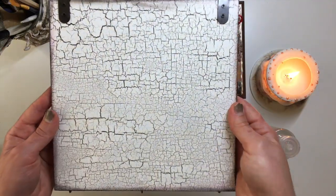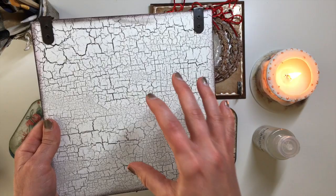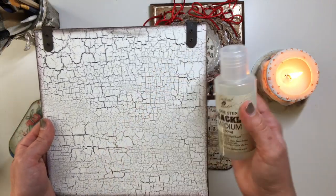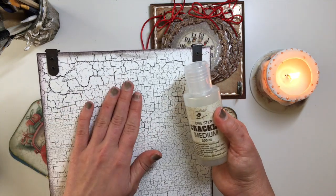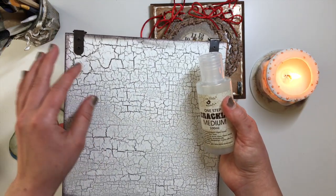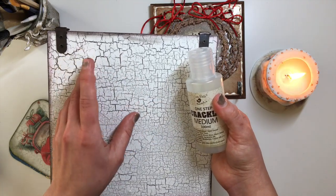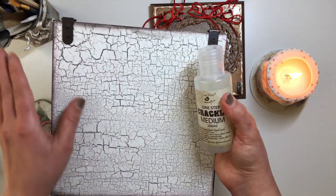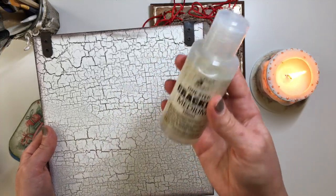So I have not done it intentionally, but I have many accidental one-step crackles using PVA glue as well. One-step crackle medium will give you the chipped paint look. Basically it is an artificial way of achieving the effect of something that has been painted and then painted over with a different paint, and with time that top layer of paint is starting to chip and crack, and you can see bits of the other paint showing through. This is the artificial way of achieving that aged look.